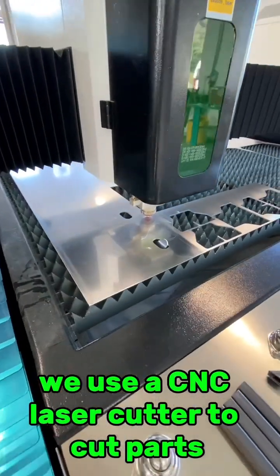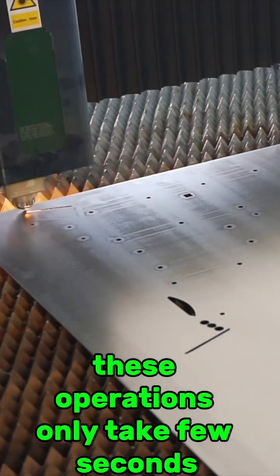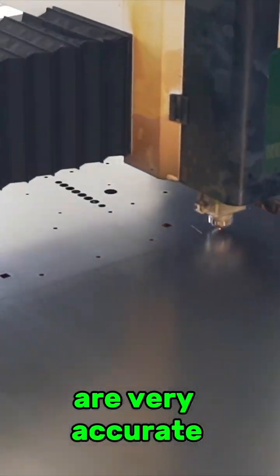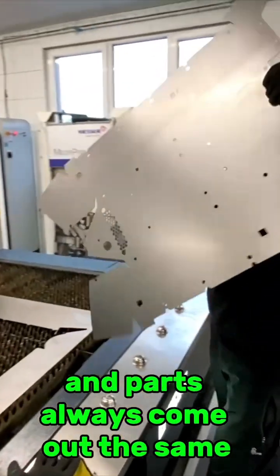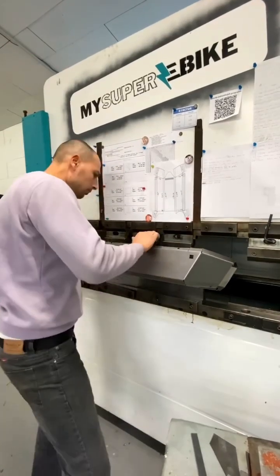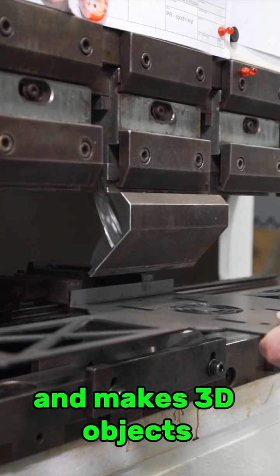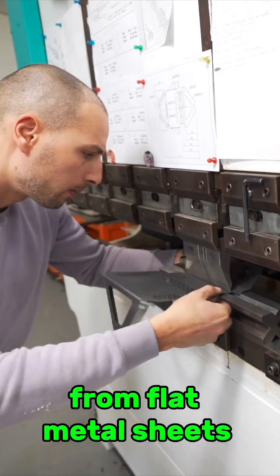We use a CNC laser cutter to cut parts from metal sheets and tubes. These operations only take a few seconds, are very accurate, and parts always come out the same. Next we take metal sheets to the CNC press brake, which has pre-programmed bending sequences and makes 3D objects from flat metal sheets.